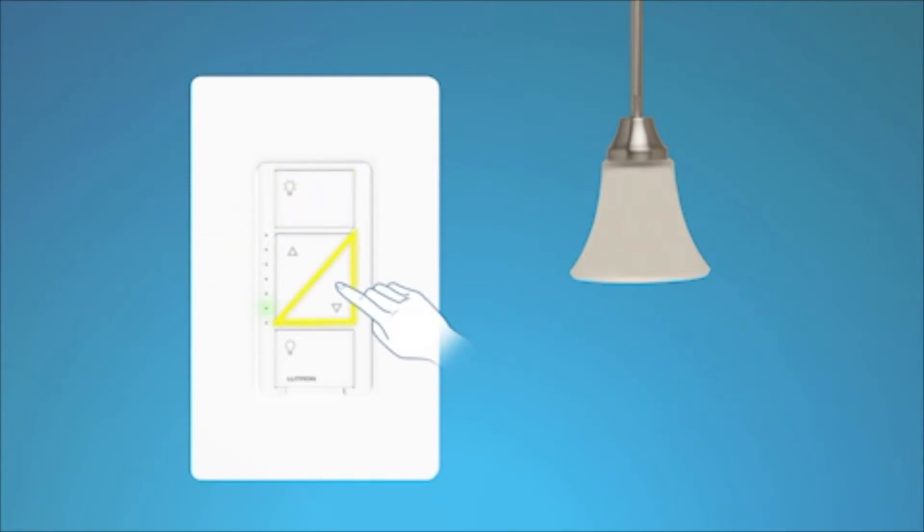Next, hold the darker button until the bottom LED is blinking, and then tap the brighter button until the bulb is on and doesn't flash, strobe, or flicker.